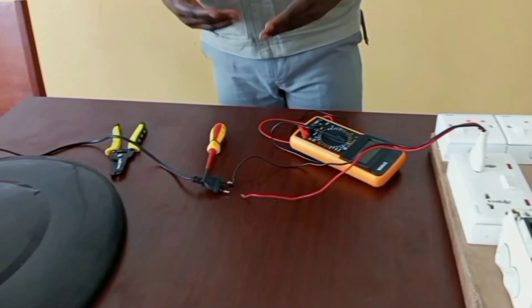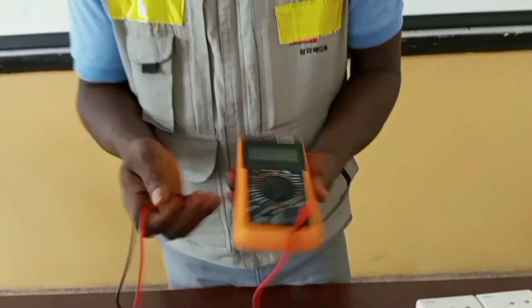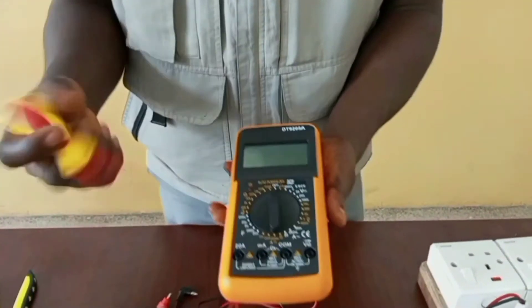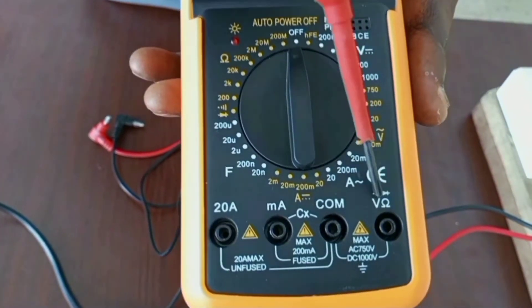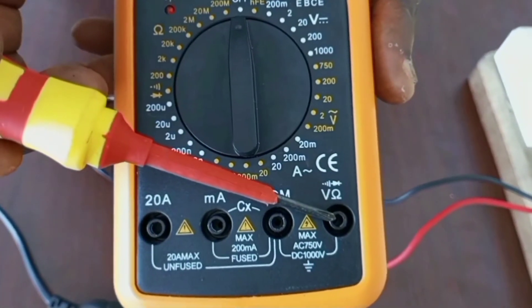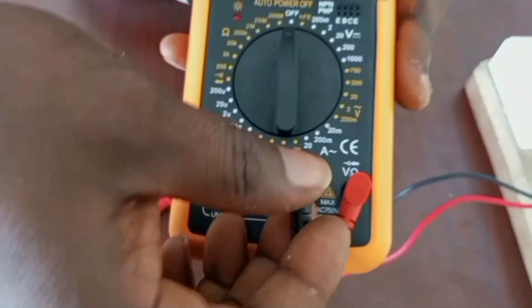There is no need peeling off the cables of the circuits to take measurement. You just have to identify the source of supply for your appliance and then you can take your voltage measurement there. Before we continue, we have to get our meter ready for testing. So here, we are measuring voltage, and we are going to use this port. Our red lead will be connected to this port, and then our neutral to this one.